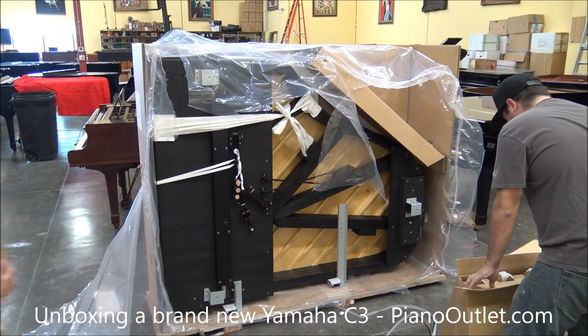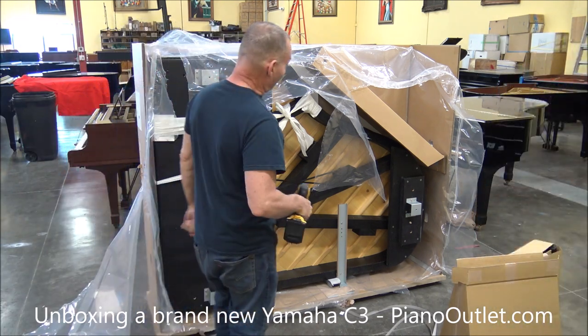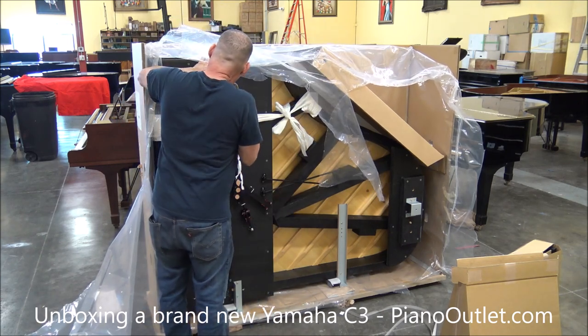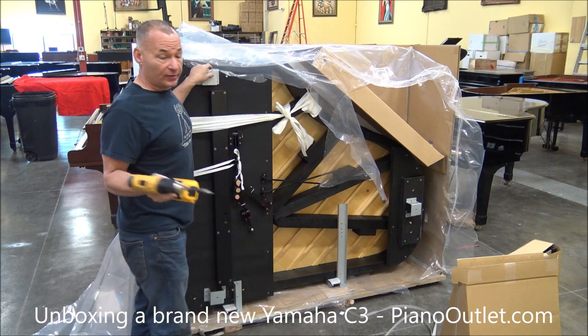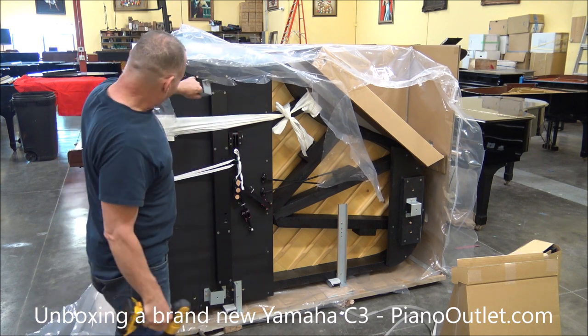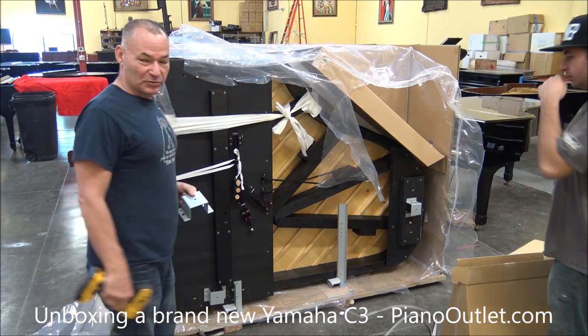Jenny's very lucky — I don't know how many people wanted this piano. Not many people get brand new C3s. I don't ever get to unpack any brand new pianos; we just don't do that here. But now I know what these two holes are for — every time I look at the bottom of a Yamaha piano, these little things here. You'll find a use for these later.